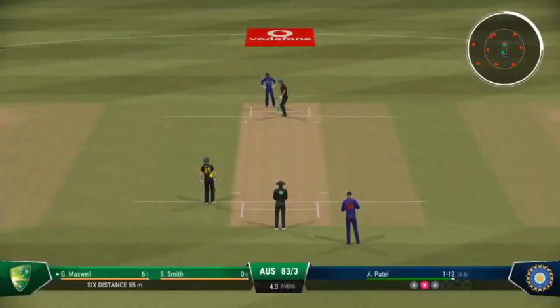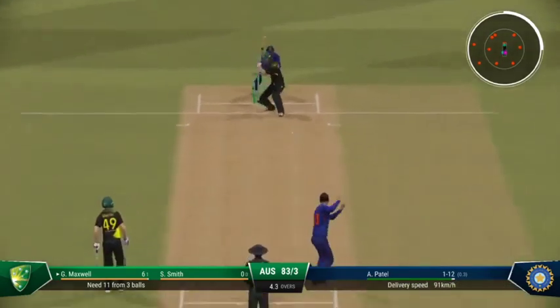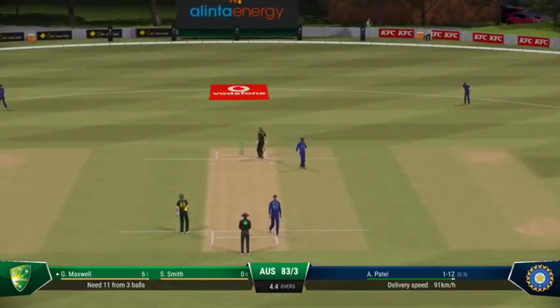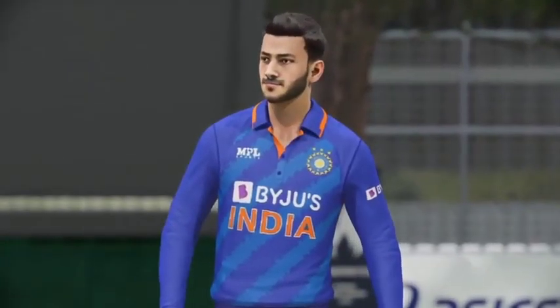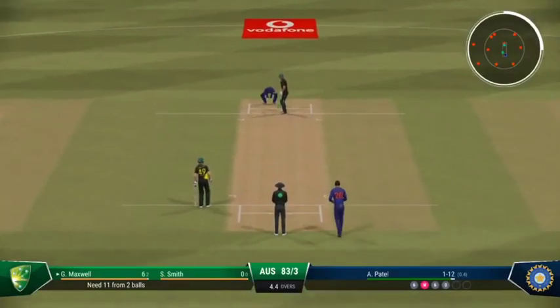A boundary off the last ball — is it a sign they're trying to push the run rate? Finds the edge. Brilliant bowling. Having got the edge of the previous ball, they now know the areas they need to be hitting.